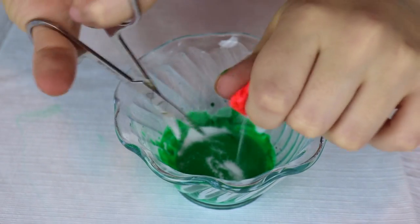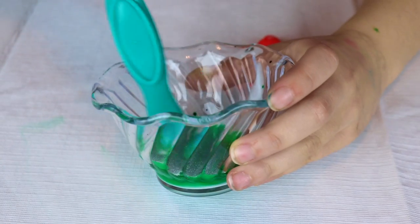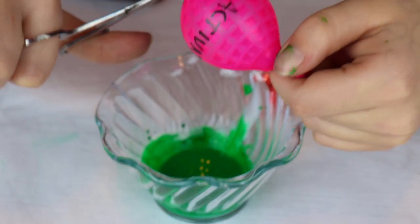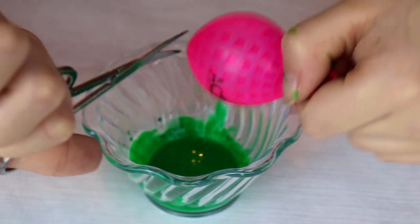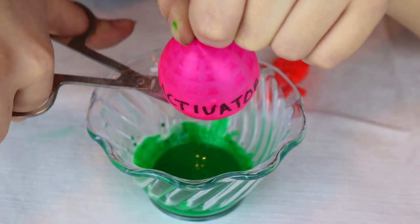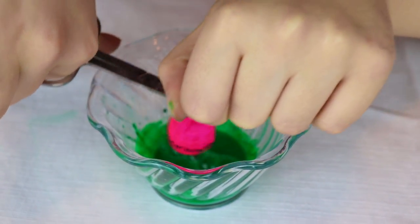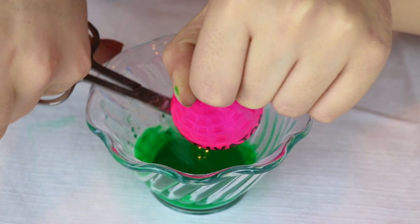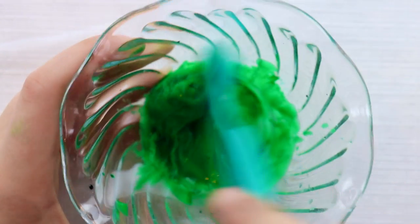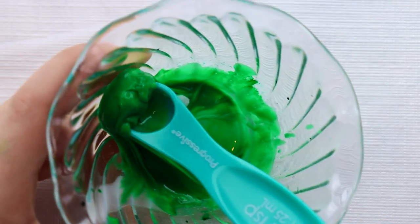Okay, here I go with my baking soda. Oh geez. This is so much fun. Now time for my activator. Oh geez, how am I going to do this? Like that? Time to mix. Wow, it's already so loud. Time to handle it.